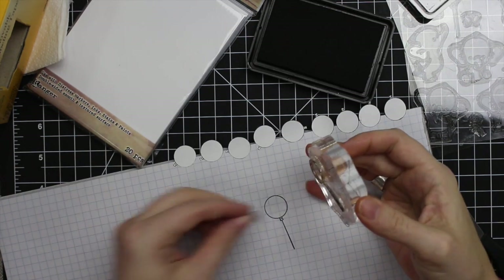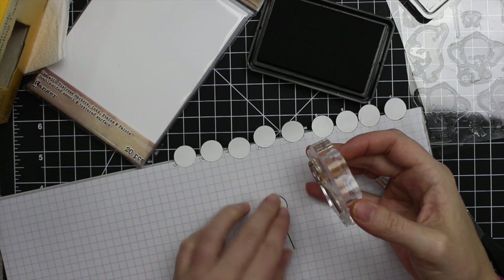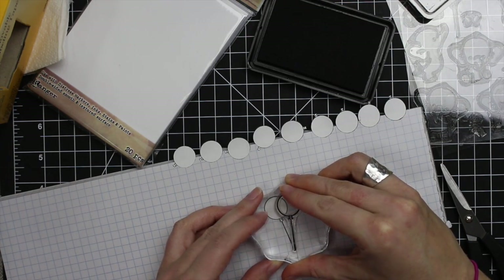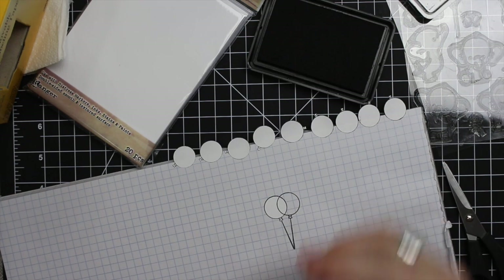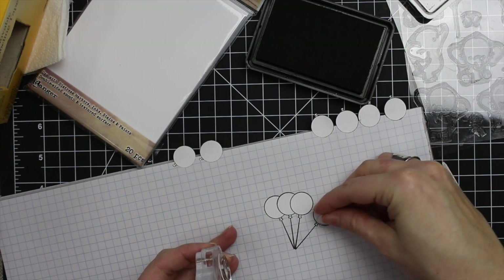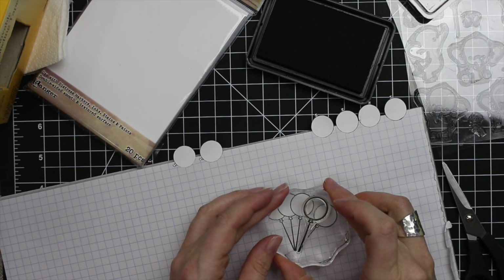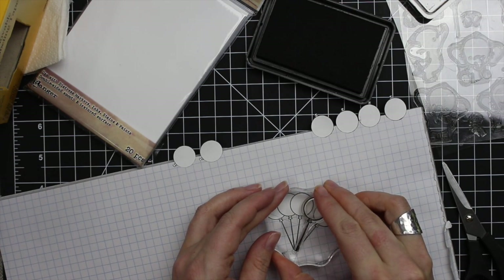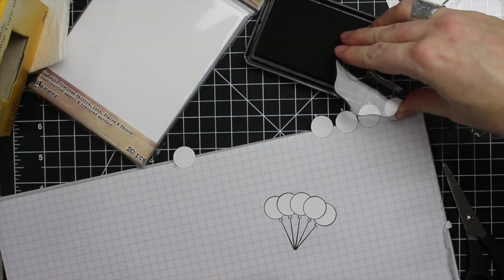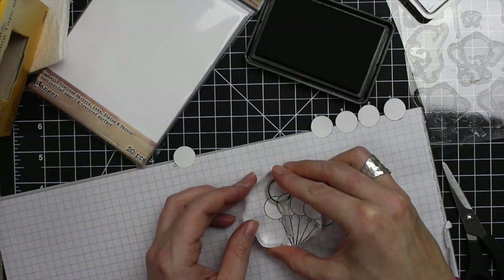Once I trimmed them out, I grabbed some scrap grid paper and started stamping and masking to give myself an idea of how I wanted this group of balloons to look before stamping onto the panel I'm going to color. I stamped onto the grid paper — stamp an image, mask it off, stamp the next one, mask it off. I didn't like the way I'd stamped it, so it was a good way to experiment first.